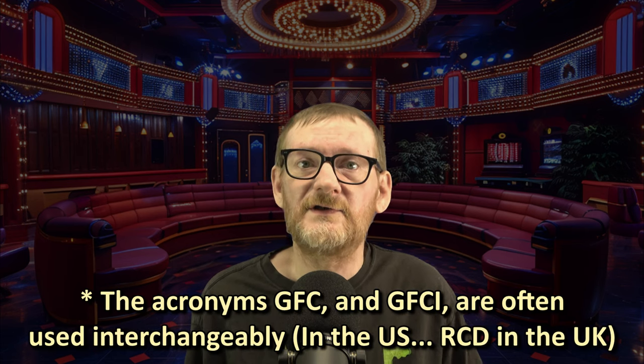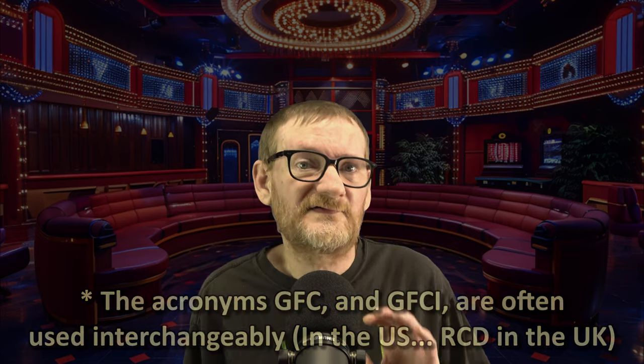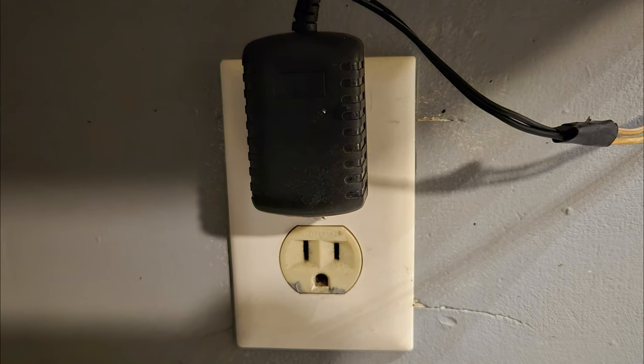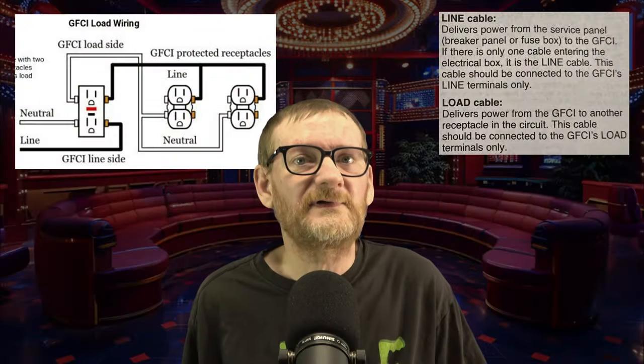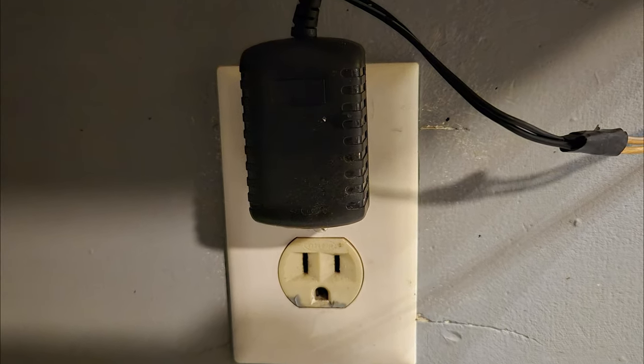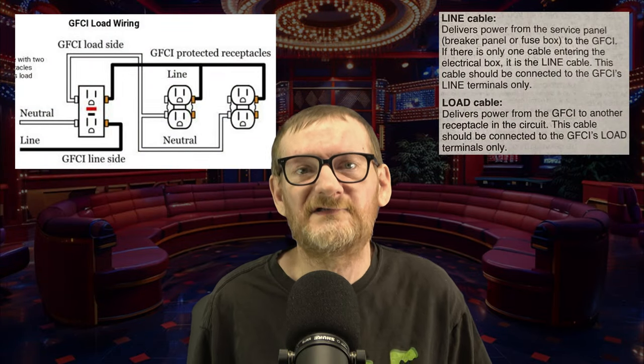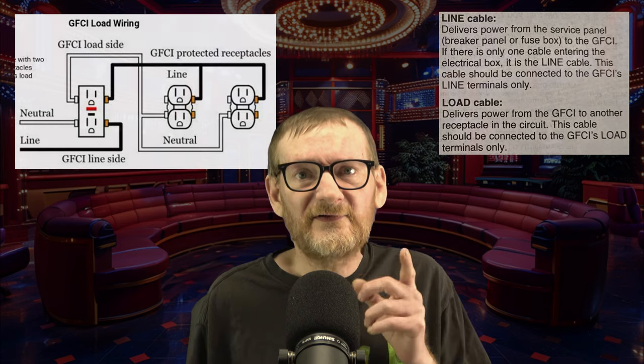Now this particular GFCI also has another standard outlet piggybacked off of it, which is perfectly legal. Even though that other outlet looks normal, it is in fact just as protected via the GFCI — as I'll demonstrate with the tester after doing the replacement. Let's take it over to field Justin who did all the work earlier today.